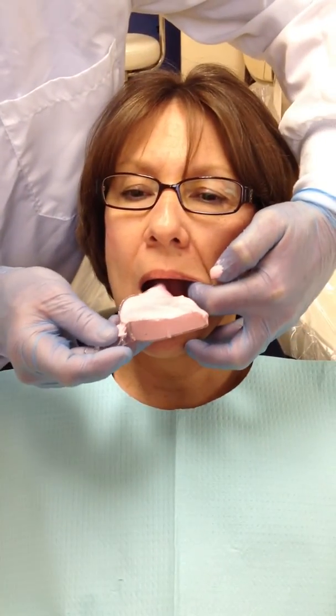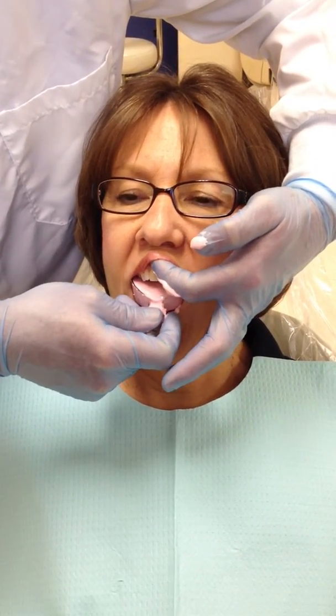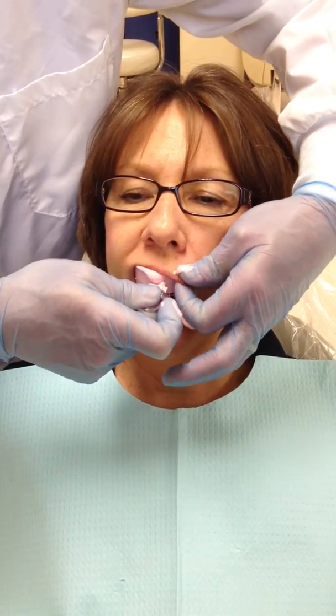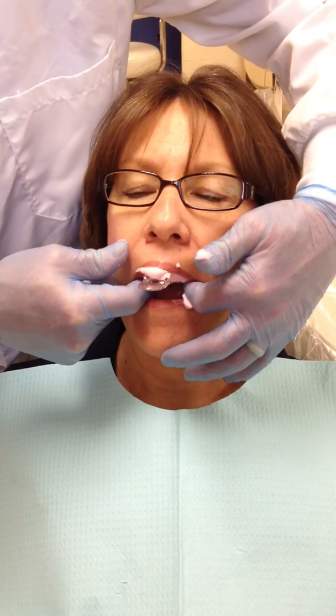We will take this to our patient. Standing behind, we will retract her lip. Insert the tray, making sure we have it posteriorly seated — seated posteriorly first and then roll it up toward the front, releasing her lip and holding it into place.